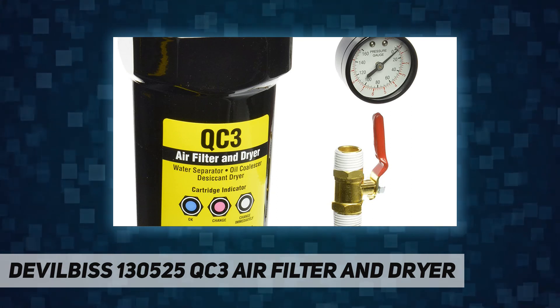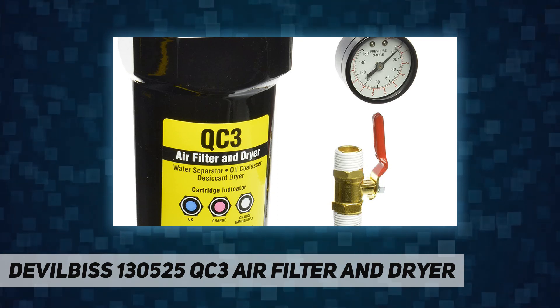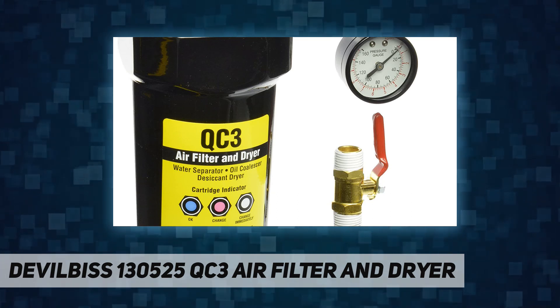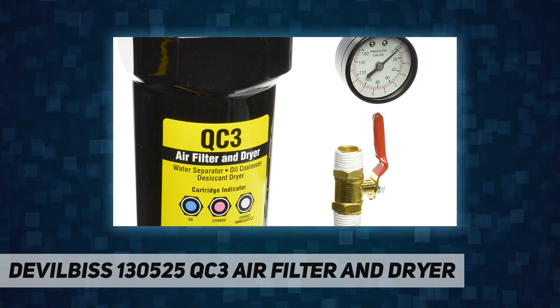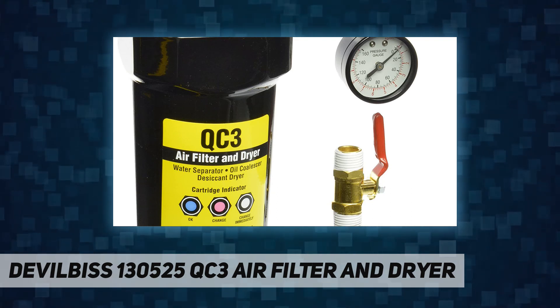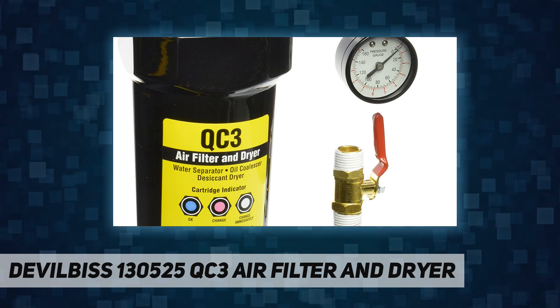Complete air control enables better color match and coating thickness. Includes inlet shutoff valve, regulator, gauge, humidity indicator, and bowl drain. Patents pending. Package dimensions: 11.684" L x 33.782" H x 23.368" W.